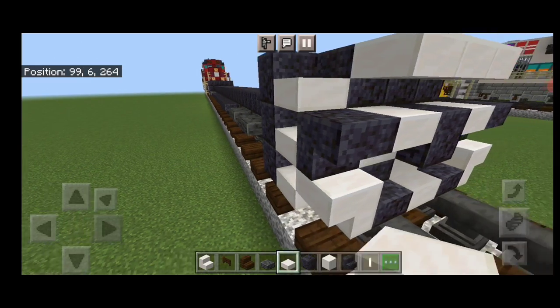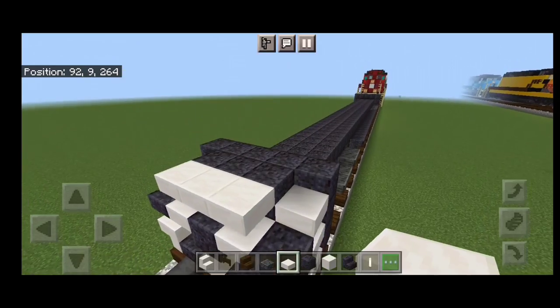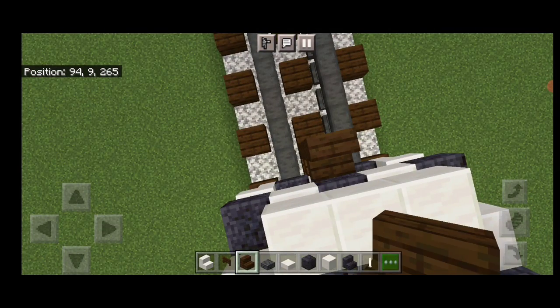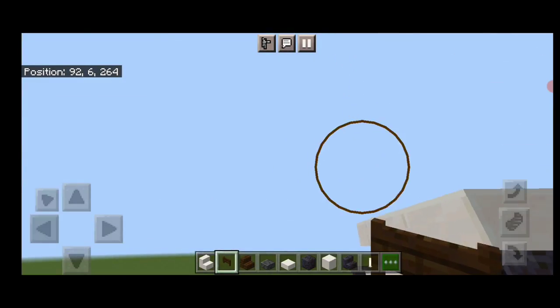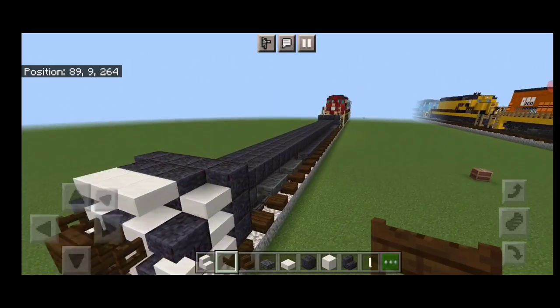Then three quartz slabs up here, three coming up this gap for stairs, three coming up this side. Then take out a dark oak stair for the coupler, turn around and stack it up to this middle second block. Delete the ones we used for placement. Under it, a sideways dark oak fence gate. And open a dark oak fence gate on either side of the coupler here.